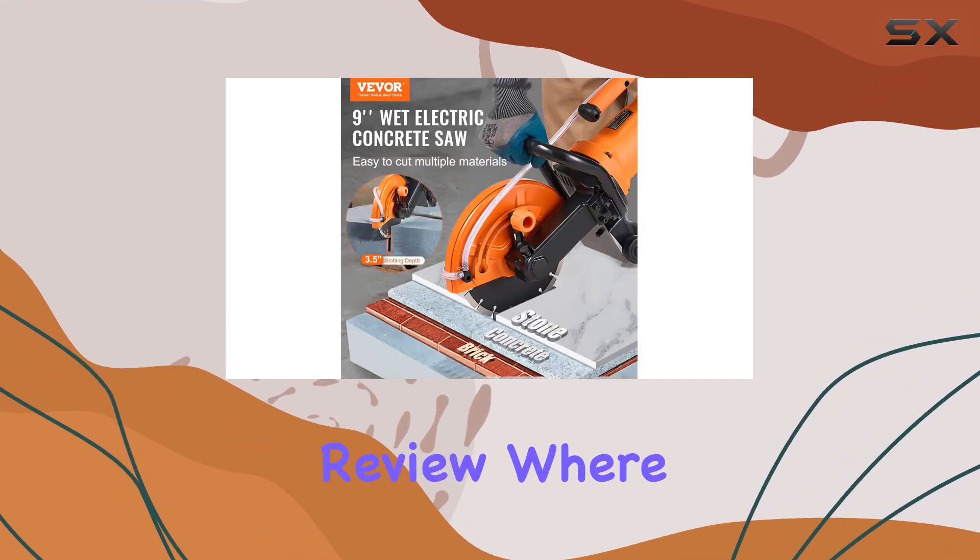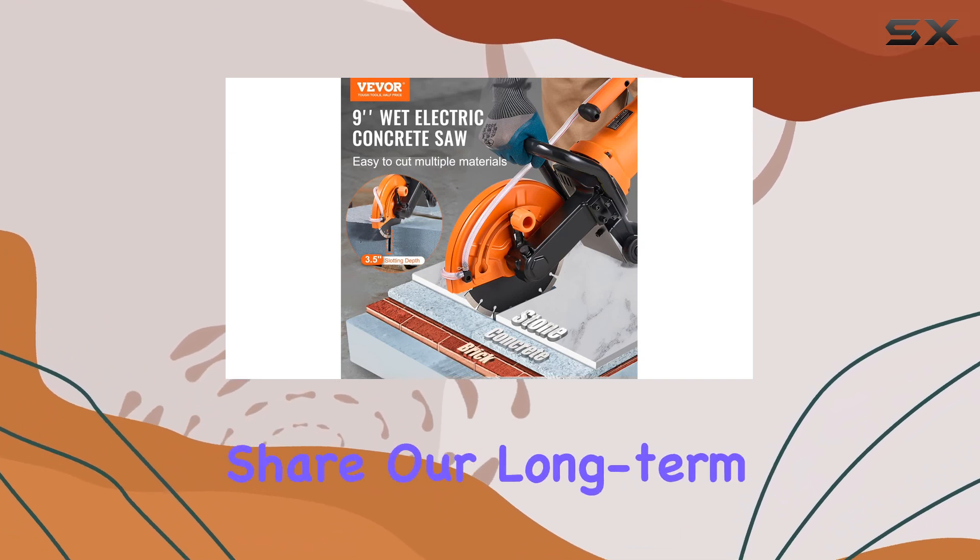Stay tuned for our in-depth review, where we'll put this saw through its paces and share our long-term impressions.